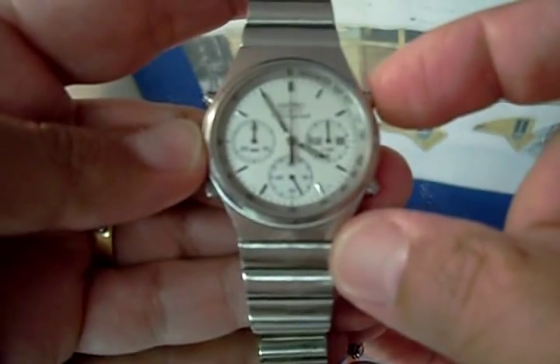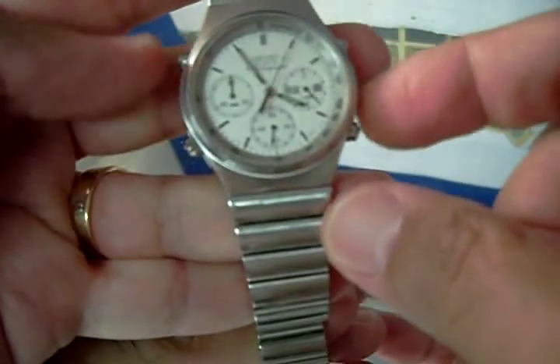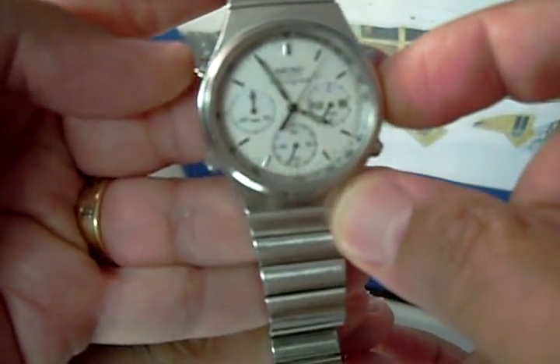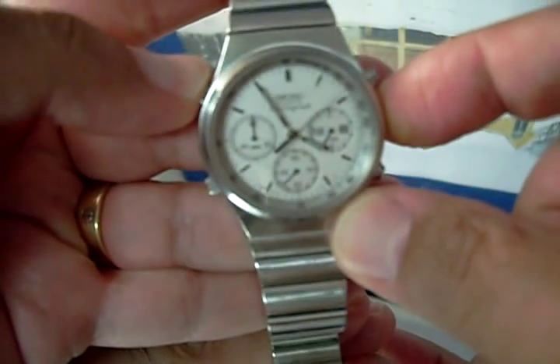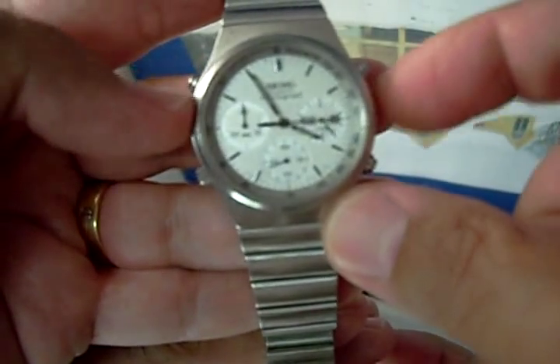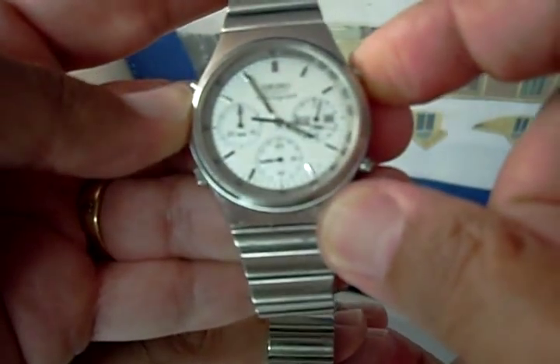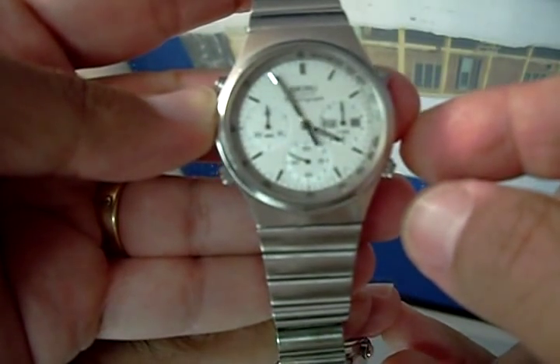One more time: this one starts the chronograph, and then this one does the lap. Stop it for, let's say, five seconds, and then it starts — it goes over five seconds and it restarts. And then you can stop it again and reset, so it resets.